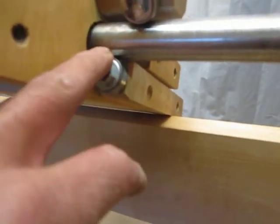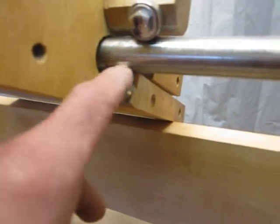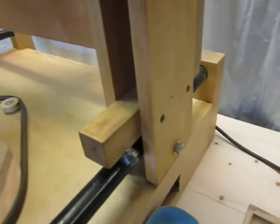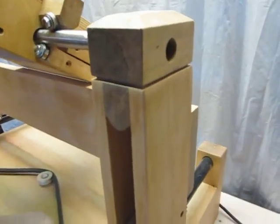I used bolts and washers. The thing with these bolts is you can drill the hole slightly smaller — let's say a quarter of an inch — and then use your ratchet to drive the bolts into the wood. In hardwood, they thread nicely and are very secure.